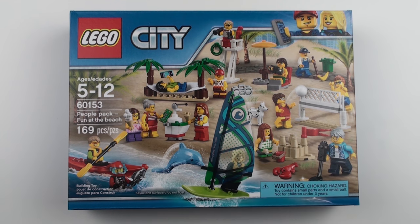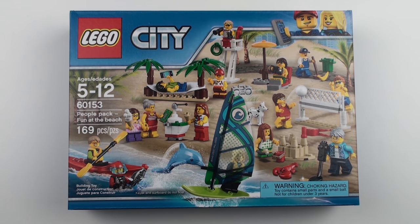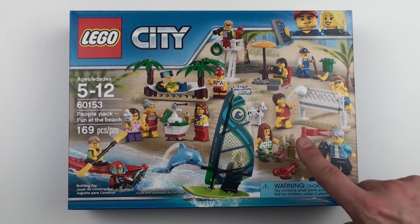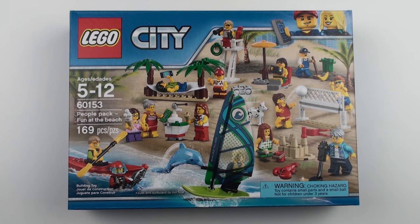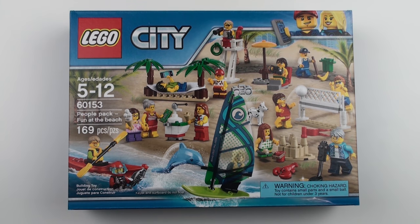First of all we've got this kayak, and then we've got the surfboard which I think is a new element — certainly this sail piece here. We've got the guy here with the metal detector, and I've not seen one of those before. And then we have this couple playing volleyball, and there's a curious wardrobe malfunction going on here with the printing on the lady. The bottoms are only printed on the front. One other interesting thing: the box clearly states that the kayak and surfboard do not float, yet the LEGO store's website states in the description that the kayak floats. So come on LEGO, which one is right? I feel a scientific test coming on later.